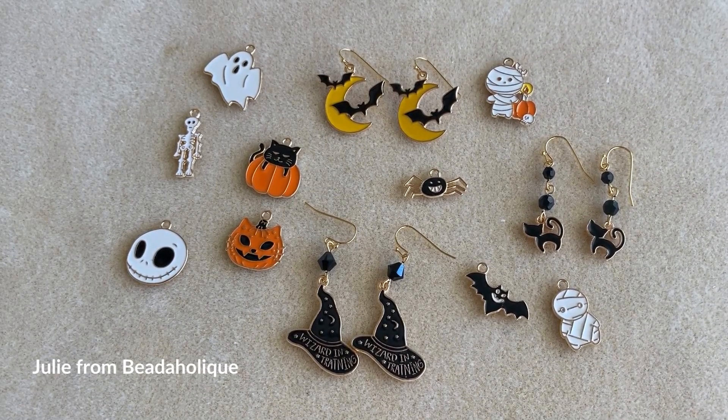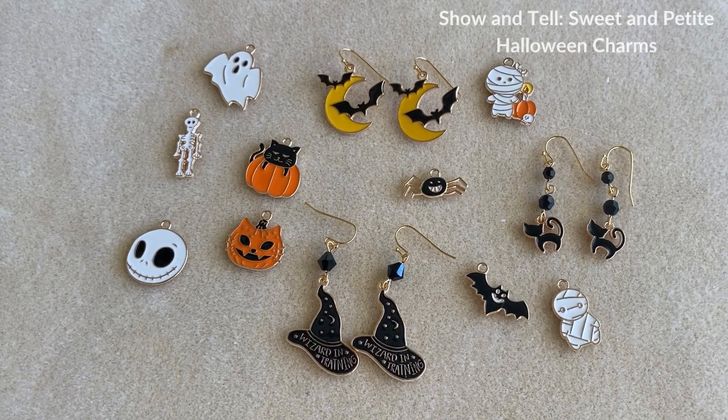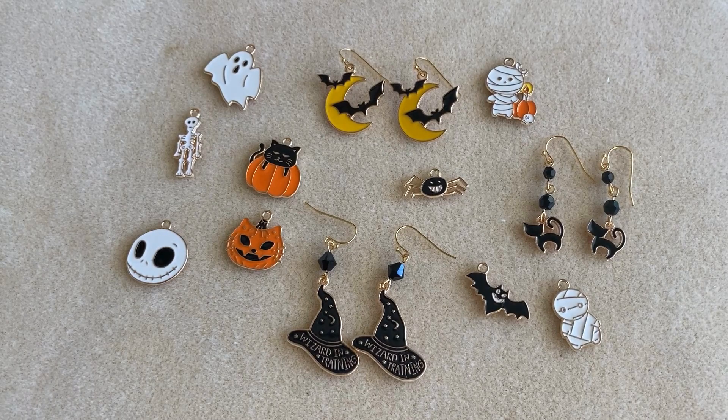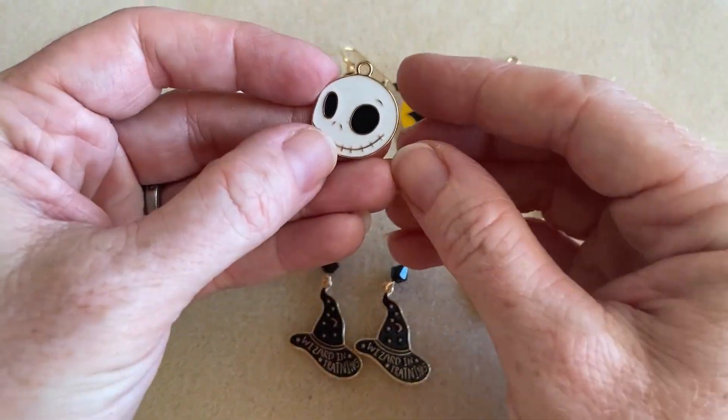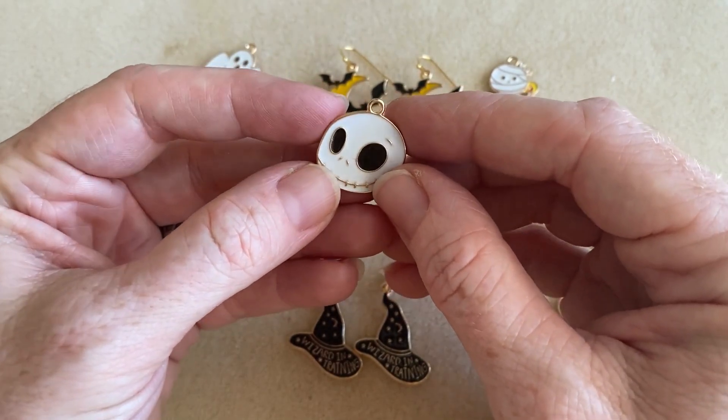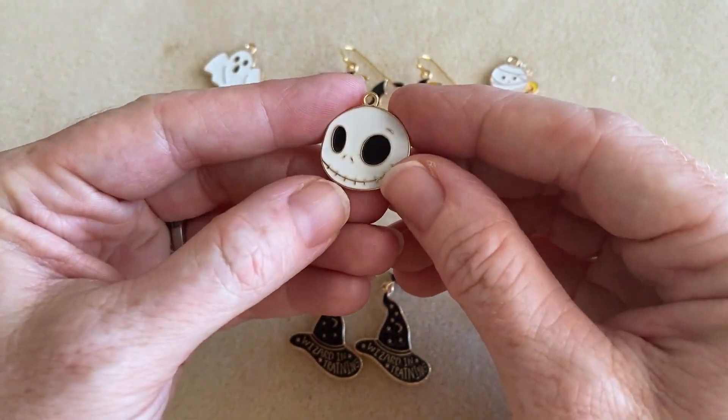Hi everyone. This is Julie with Beadaholique, and I have a show and tell for you today, and I love it. These are Sweet and Petite Halloween Charms, and they're available at beadaholique.com. I'm going to go through each one with you so you can see them, and I want to show you the fronts and the backs. So these are enamel charms, and they're called Sweet and Petite, and they are very sweet.